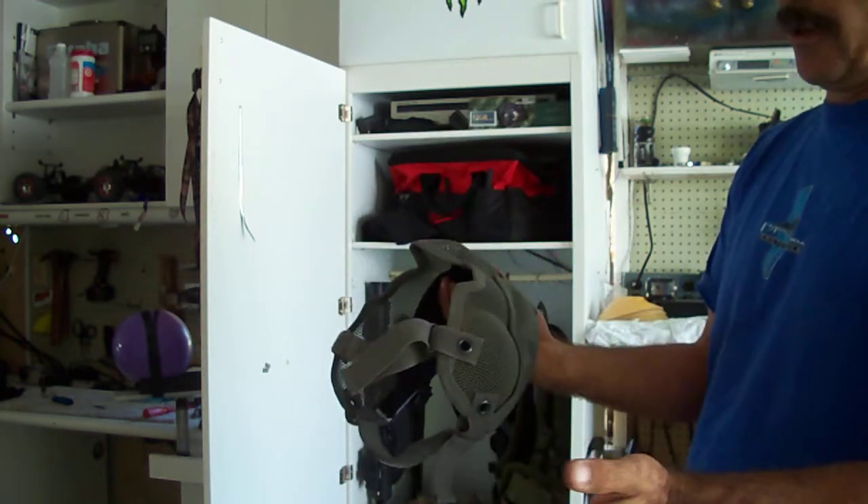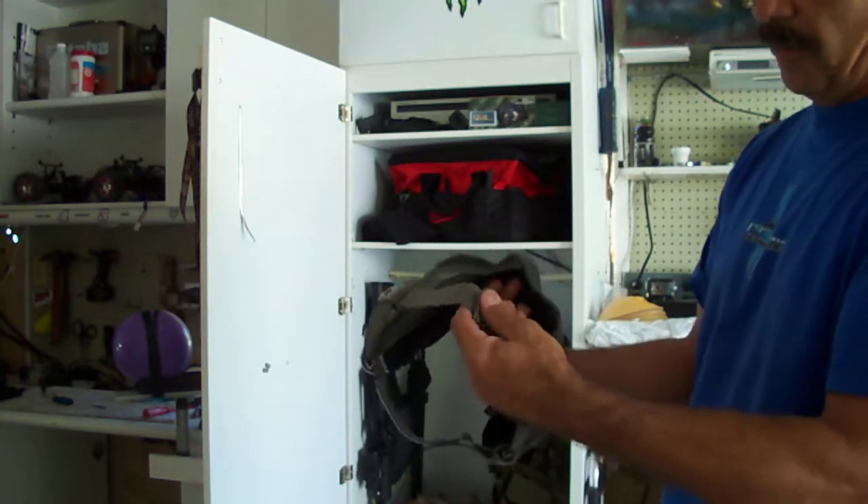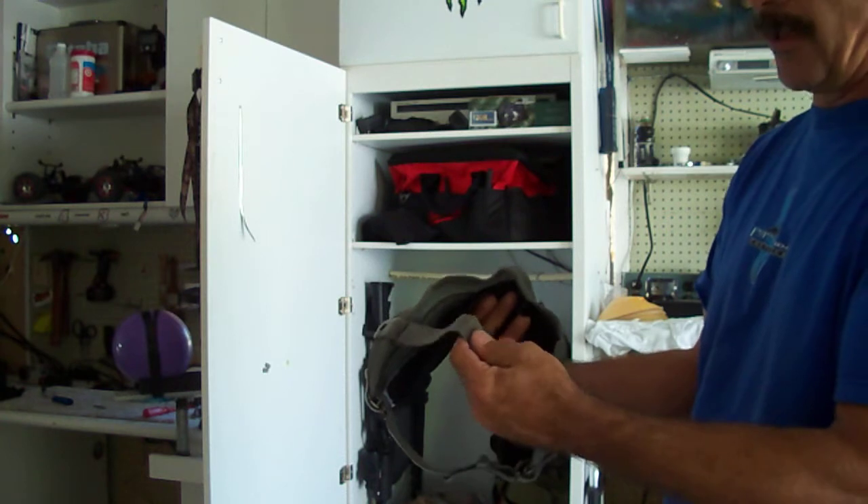The construction of it, I think, is fabulous. The straps — they're okay, but they're going to serve the purpose.